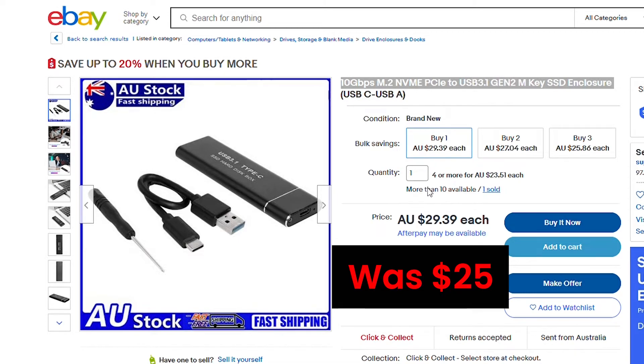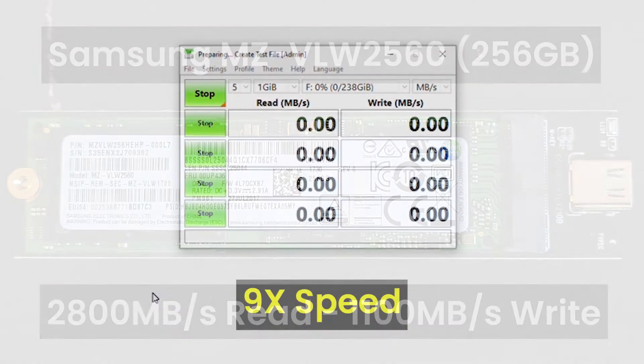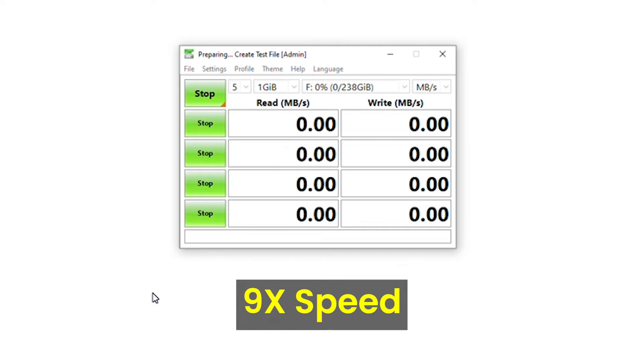It was $25 when I bought this SSD enclosure. I used the Samsung MZ-VLW256 256 GB NVMe SSD, which is rated for 2800 MB/s read speed and 1100 MB/s write speed. Let's check the actual read and write speed we're getting from this enclosure — I'm using the CrystalDiskMark tool to test it.